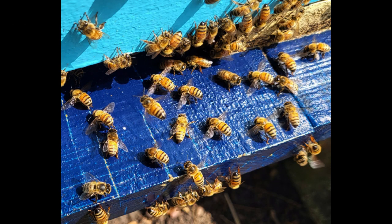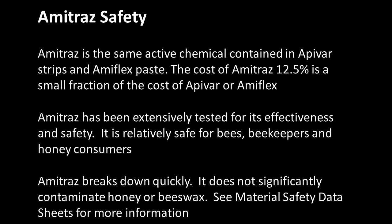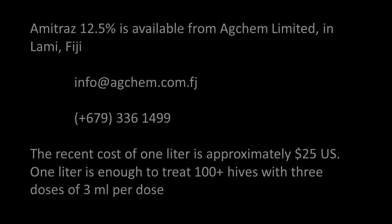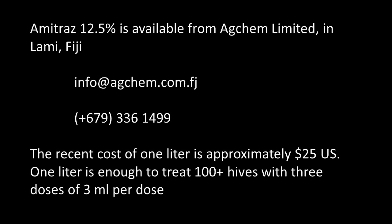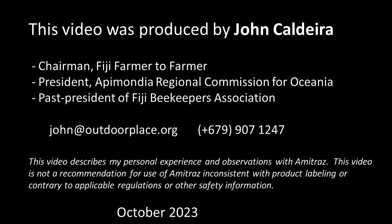No adverse effects on honeybee reproduction or behavior have been observed to result from amitraz treatments. As with any chemical mite treatment, it is best to treat either before or after a nectar flow. Fast-acting amitraz is not a replacement for the long-acting Apivar strips; however, it is far less expensive, so it may be appropriate for beekeepers where cost is a serious consideration.